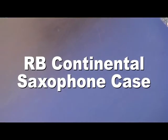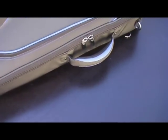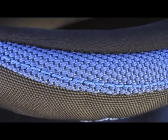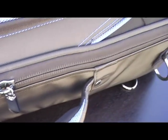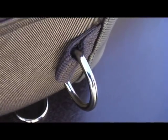RB Continental saxophone cases come in different sizes, and with the exception of a few small details, they all share the same design features, starting with a 0G palm-contoured handle with weight-distributing foam core, custom-plated hardware, and heavy-duty rings for hanging and for secure strapped connections.